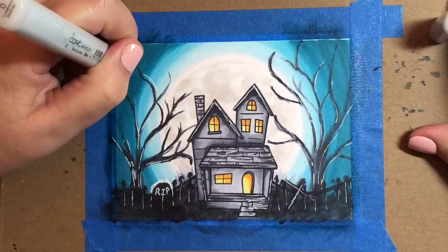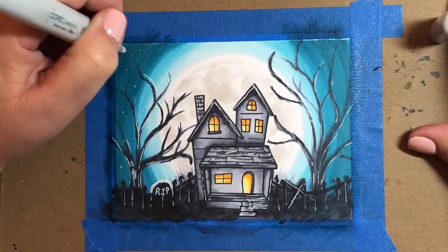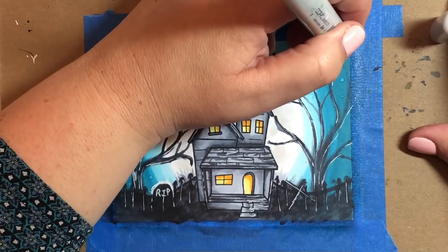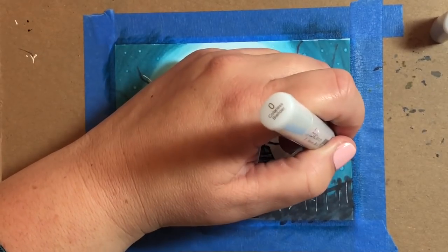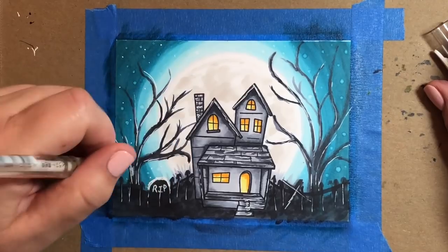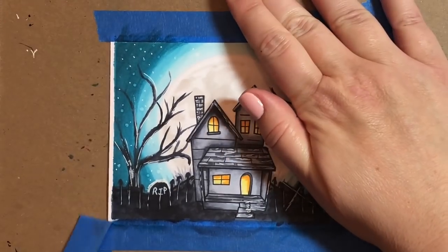Now we're going to add some spooky little orbs into the sky. To do that I'm just going to touch lightly with my colorless blender — making some orbs really small and some larger. If I want a large orb, I'll press the marker down deeper into the paper; for a really small one, I'll very lightly press the tip against the paper. I'm adding them between the trees, focusing on the darkest part of the sky because that's where they'll show up best. Then I'm adding stars with my white gel pen, also focusing on the darkest part of the sky.